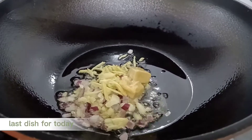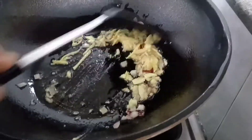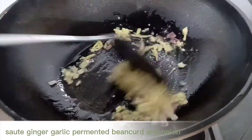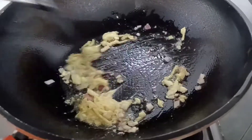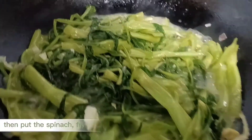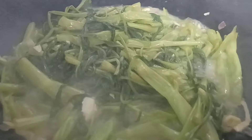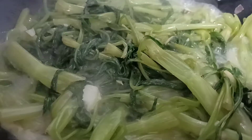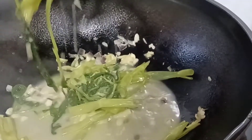Last dish for today. Sauteed ginger, garlic, fermented bean curd, and onion. Then put the spinach to fry — this is kangkong in my dialect. Done.